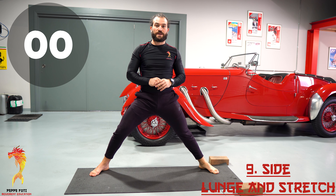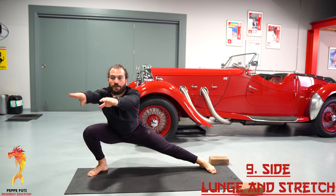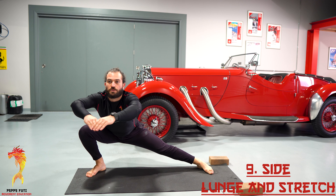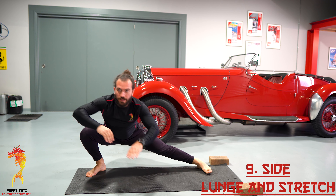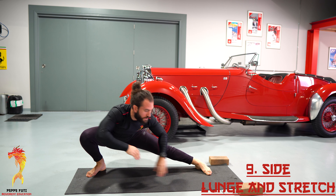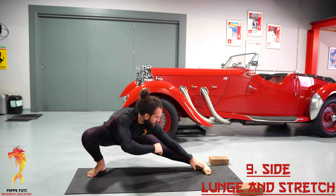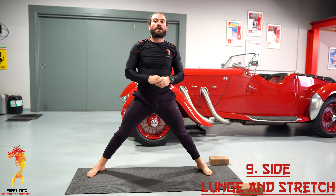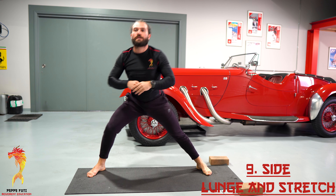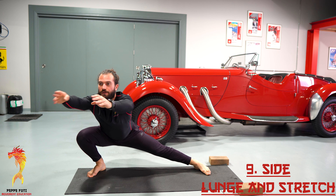We're gonna go on to the other side — ready? Three, two, one — and go! Down, reach, back to center, lift. Stretch those inner thighs guys — reach, back to center. Down, stretch, back to center. Reach, back to center — one more: down, reach, back to center — perfect!